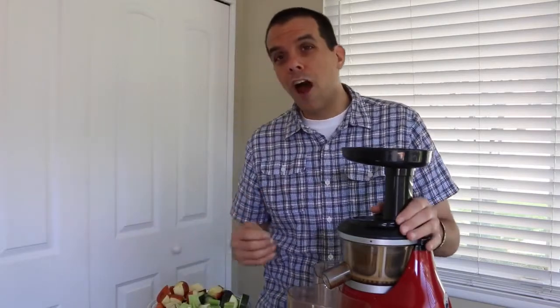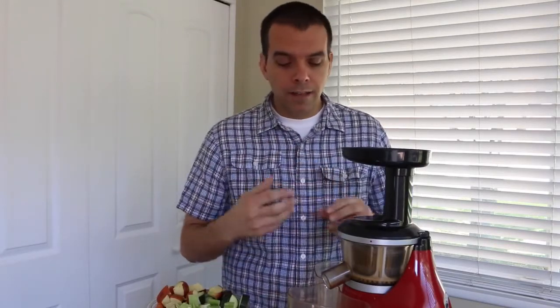This is a vertical juicer so it stands more vertical than horizontal on your counter. It's a single auger masticating juicer and it operates at a low RPM. That's really important when you're looking at juicers. Obviously get the one that your budget will allow, but try to get one that has the lowest heat. The lower the heat and the slower the turn, the more vitamins you're actually going to get out of that juice.